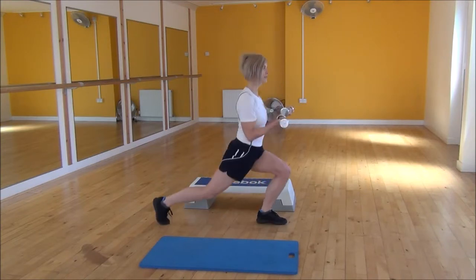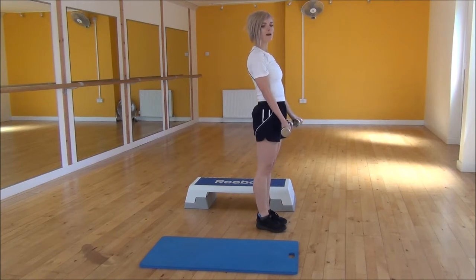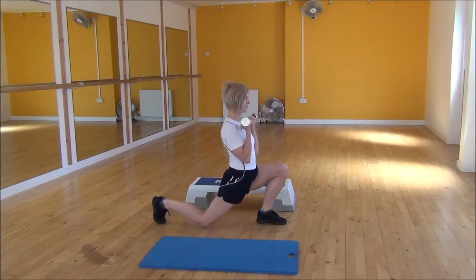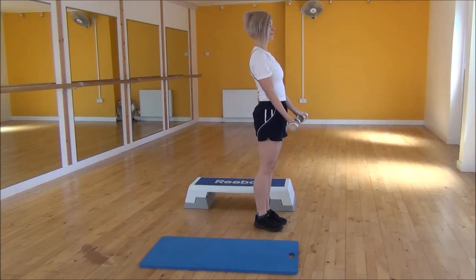So it's a big step back, curl up, and then control as it comes back down. Big step back, curl up, squeeze and lift into the biceps, and then step forward, controlling your weights back down.